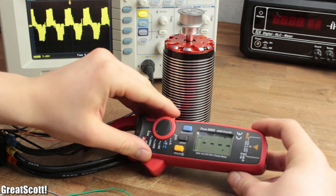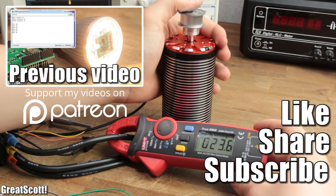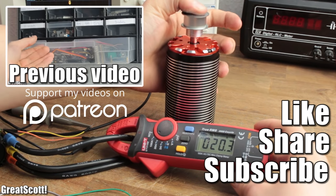With that being said, you already know quite a bit about brushless motors and their ESCs. If you liked this video, don't forget to give it a thumbs up. Consider supporting me through my Patreon campaign in order to keep such videos coming. Stay creative and I will see you next time.